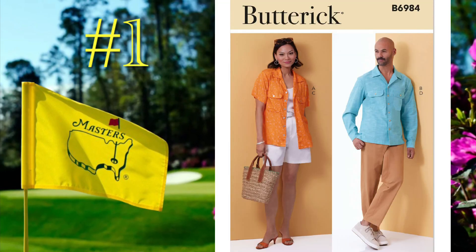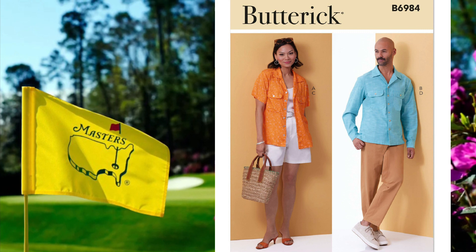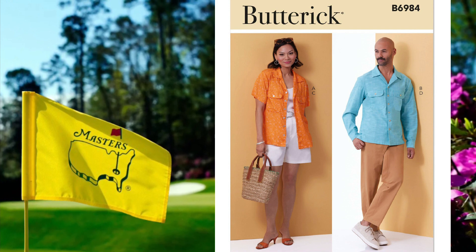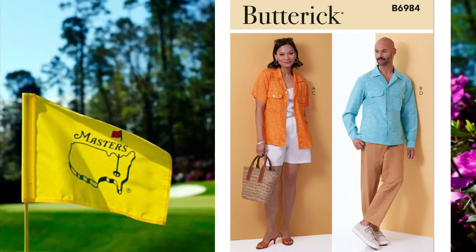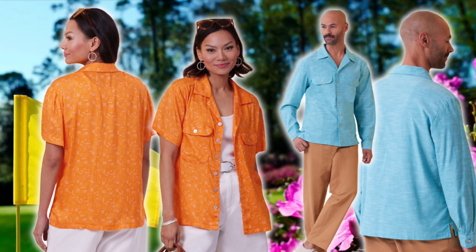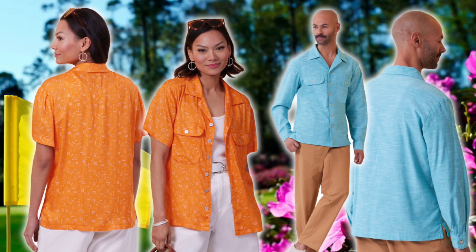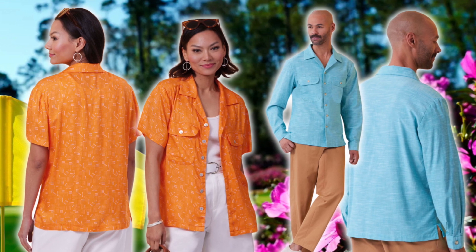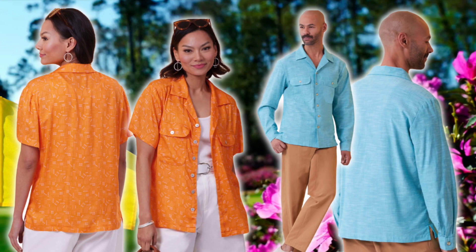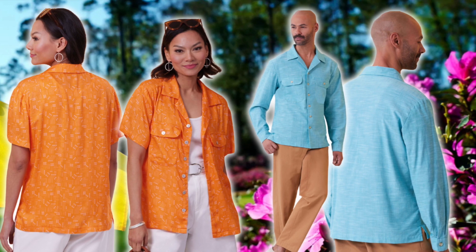Pattern number one is Butterick 6984, which is a loose-fitting camp collar shirt. It has forward shoulder seams, patch pockets with button flaps, side slits, and you can opt to sew this one in either a short sleeve or a long sleeve length. The pants are loose-fitting and you can do your option of pleated shorts or pants. They sit slightly below the waist, have a flat front zipper, side seam pockets, and belt loops, and they also have back patch pockets. This pattern comes in sizes extra small to extra large and is rated average to sew.